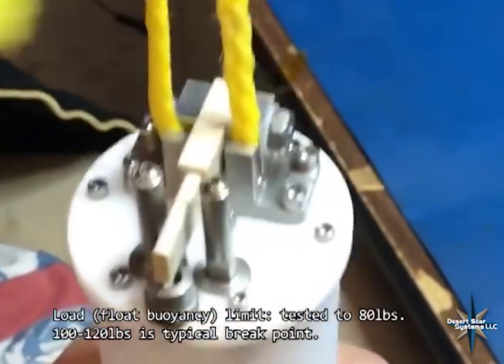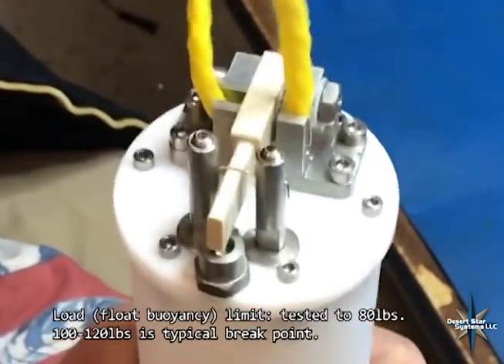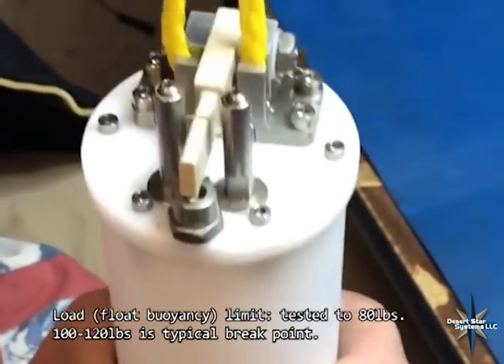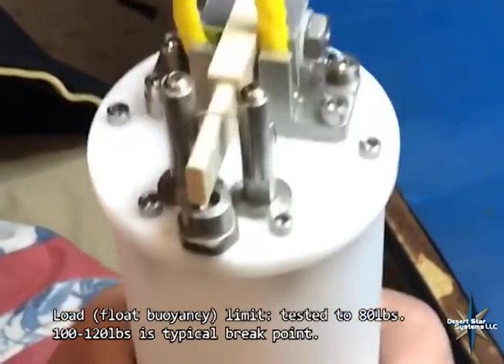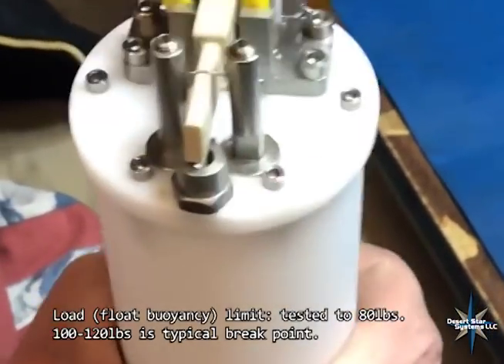It's holding well. It has a breaking strength — we tested to 80 pounds in the lab as an acceptance test. 80 pounds generally breaks at a little bit more: 100 to 120 pounds.